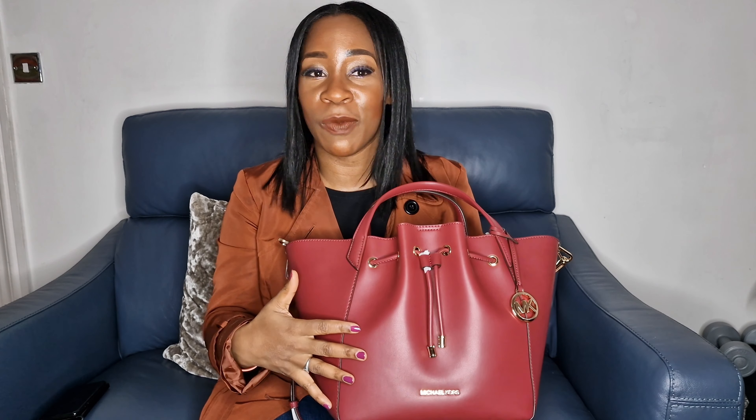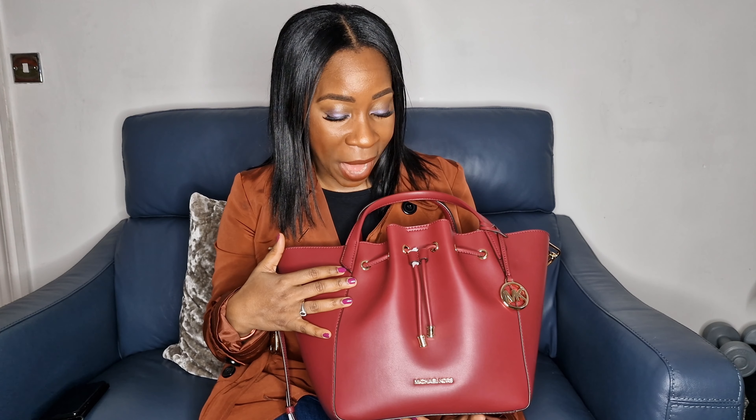Thank you so much for watching this video on Vortex Unwrapped. If you've loved this video and want to see more content like this, drop a comment and let us know what you think — we would love to know. Check out the Michael Kors bags, and the bucket bag in particular — this is the mulberry one. Thank you so much and see you soon!